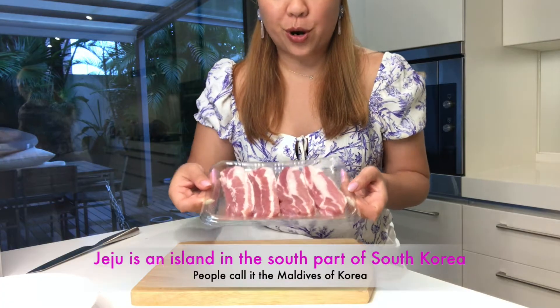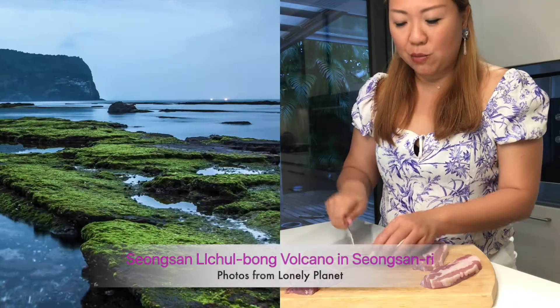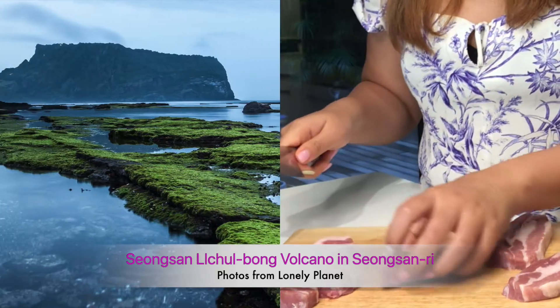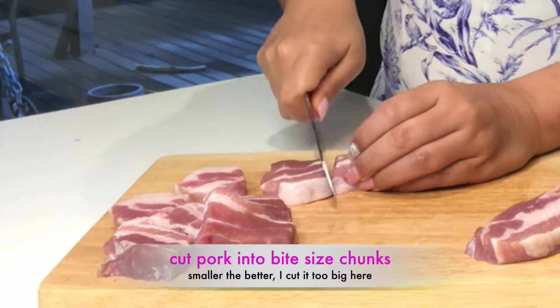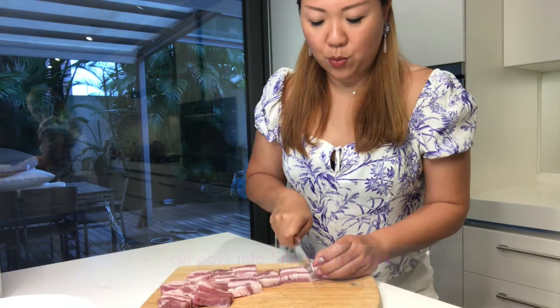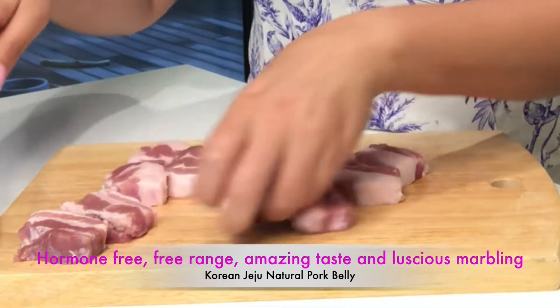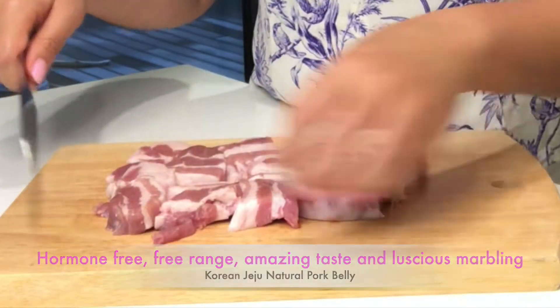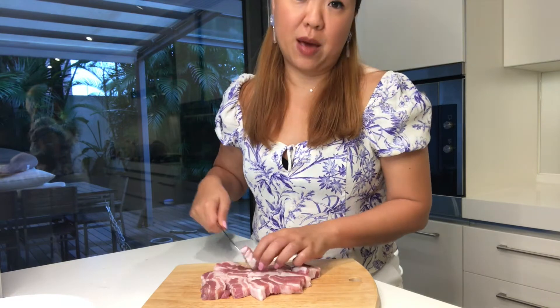These are the Jeju pork belly. These pork are from Jeju, Korea. I was there a couple years ago and that was one of the highlights — having these barbecue. These pork are hormone-free, naturally braised, without a cage, so the meat is extra tender. Happy, happy pork, I guess.